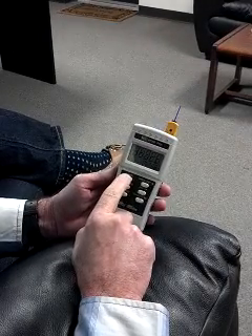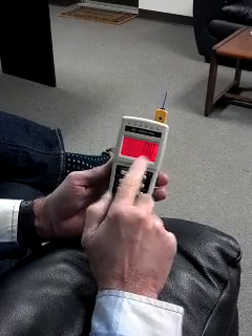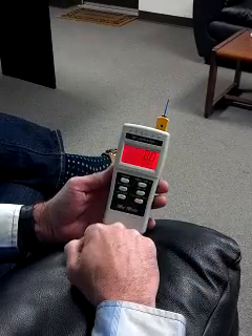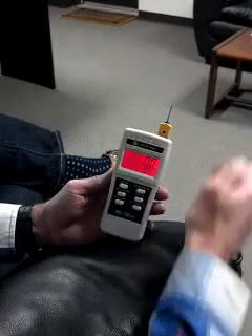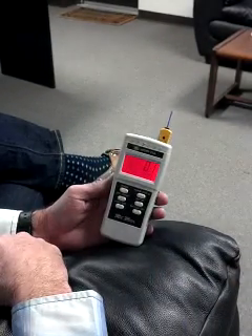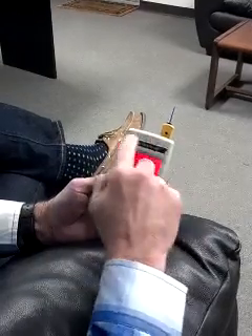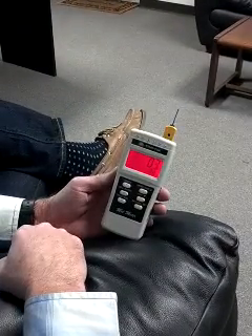Hold the power button for about four seconds. It turns on and defaults with the light on. Temperature comes on — you can see it's 70.7 in the room. We have a thermocouple up here. We've got a bank of lights here which go to our new PSA feature, and that's really what I want to focus my attention on right now.